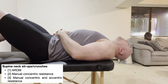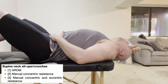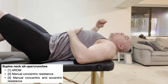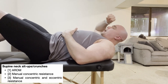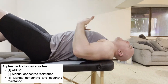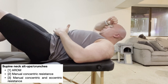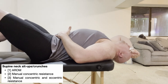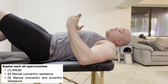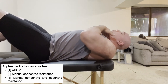Once the neck sit-up gets a bit easier, start adding manual resistance. I recommend starting with concentric resistance only, using a fist. Do the same neck sit-up while applying resistance on your forehead, but let your neck muscles win and allow it to come up, then lower back down. Once that becomes easy and there's no pain, you can add in the eccentric component with resistance — apply resistance on the way up, then let your fist win on the way down. Because eccentric exercises are often associated with delayed onset muscle soreness, don't be surprised if you have some soreness in the sternocleidomastoids afterward.